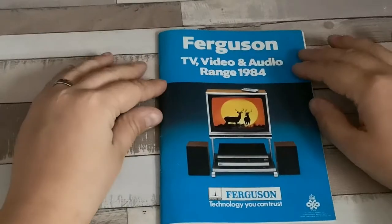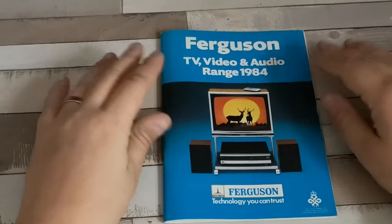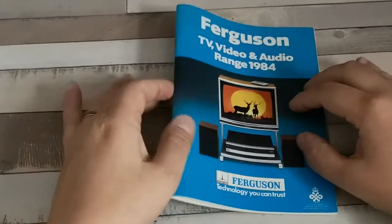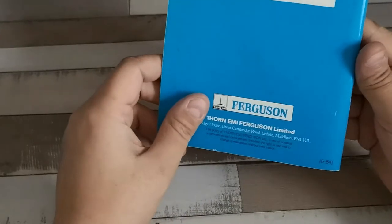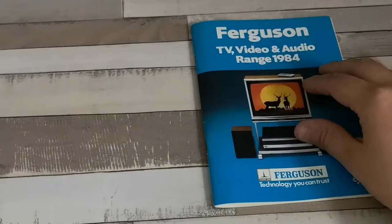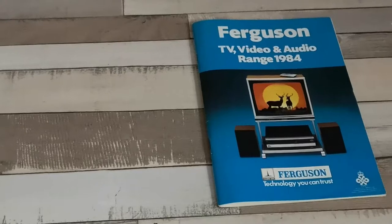Good afternoon, welcome to today's video. Today, as promised, we're going to be looking at the 1984 brochure. This one is dated 6/84, so June 1984, and there are quite a few changes to the previous brochure.